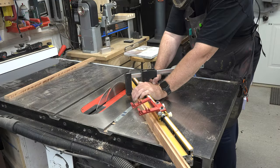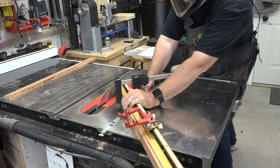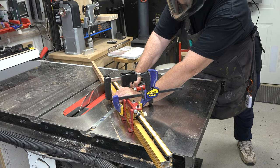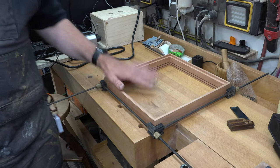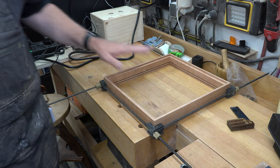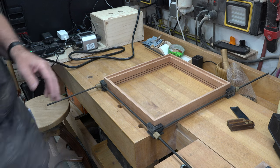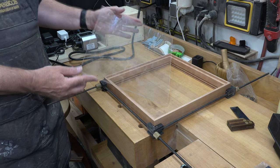At this point, take this over to the table saw and using our miter fence with a fine crosscut blade, we're going to cut this into a frame that will fit our 12 inch by 12 inch mirror tile in our dados. I've dry fit the frame together and everything fits nicely — the mirror fits really well.